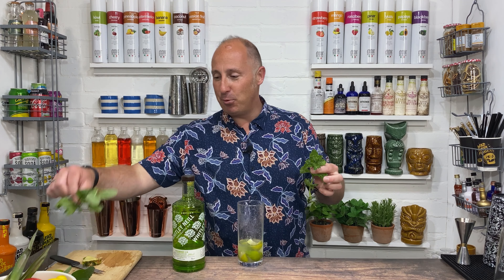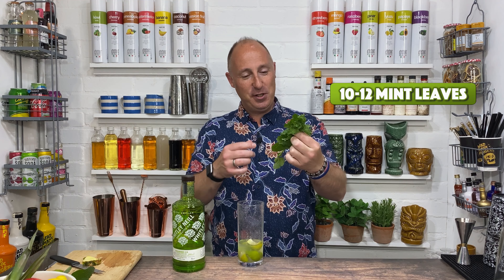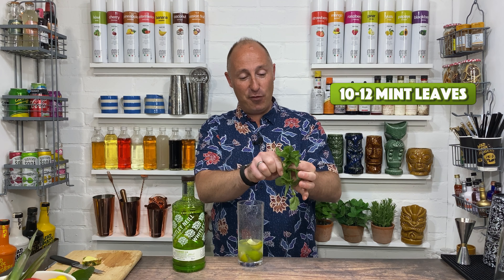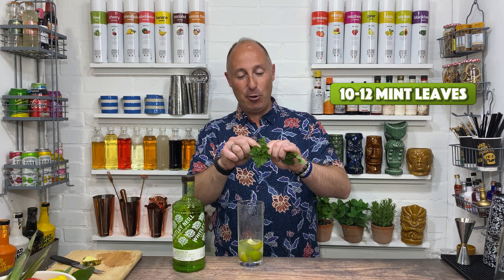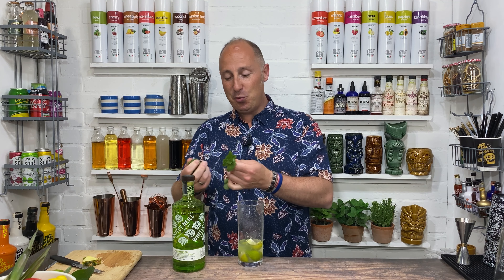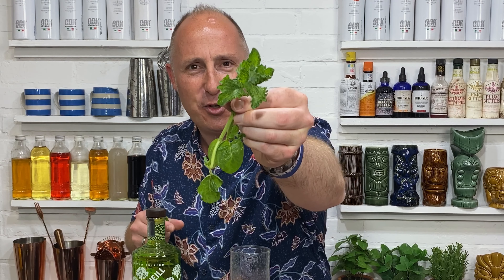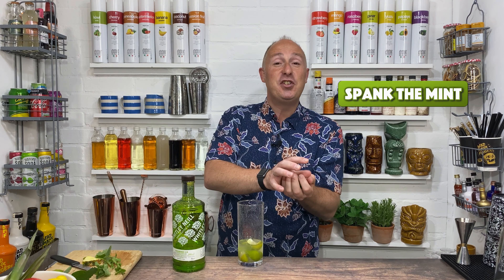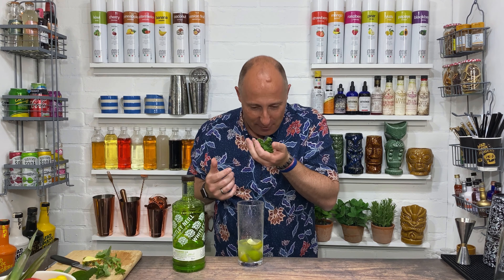Next ingredient is some mint. I've started growing lots of different types of mint at home, and this one is mojito mint — it smells a little bit different to a normal garden mint. This is the first time I've used it, so I'm going for 10 to 12 mint leaves. That's where bartenders go wrong in my opinion — they'll stick the mint with the limes and bash it and get all that bitterness out of the leaves. You just want to pick it off, place it in the palm of your hand and give it a spank. That'll just awaken the aromas. That really is different — lovely.